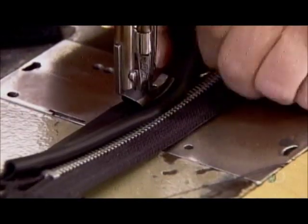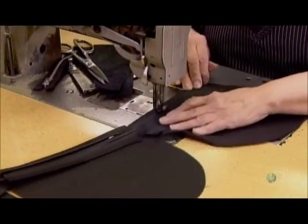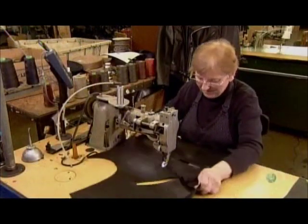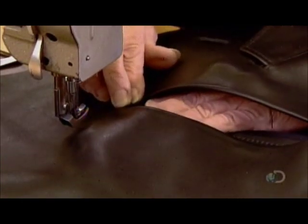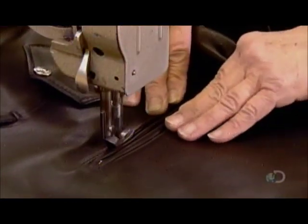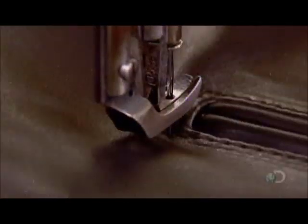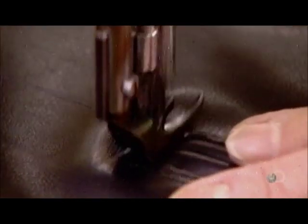A seamstress sews a zipper onto a pocket, then stitches the pocket into the panel slit. This is the right panel, and this side of the jacket gets three pockets. Biker jackets usually have lots of pockets because motorcycles don't have much storage capacity.